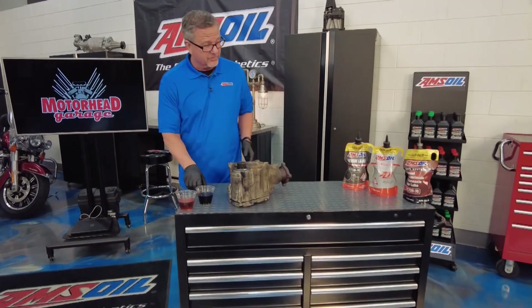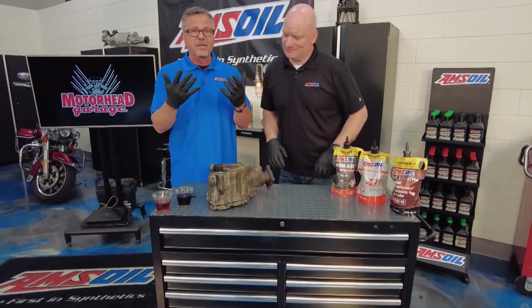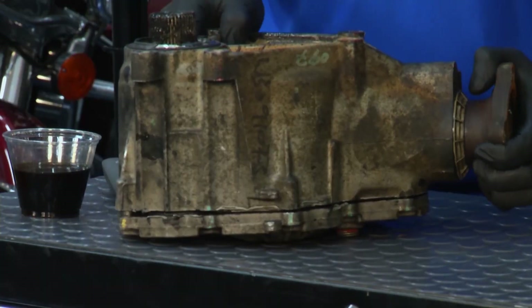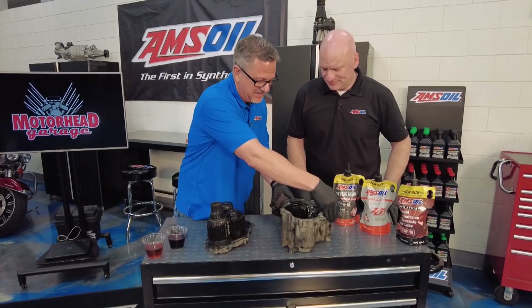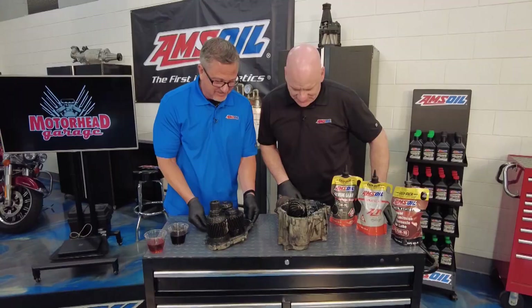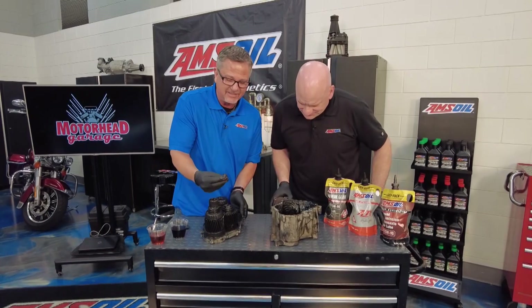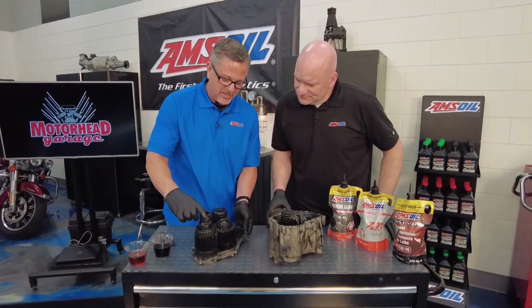We've actually got one right here. Len, give me a hand — we'll go through this thing. This thing is nasty. That's why we've got our gloves on — you don't want to touch this one without gloves. Oh man, that thing is nasty. Talk about never servicing it — look at the goop inside of that thing. That's horrible.